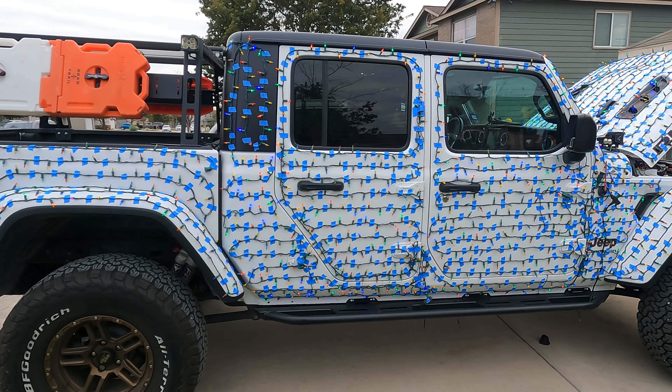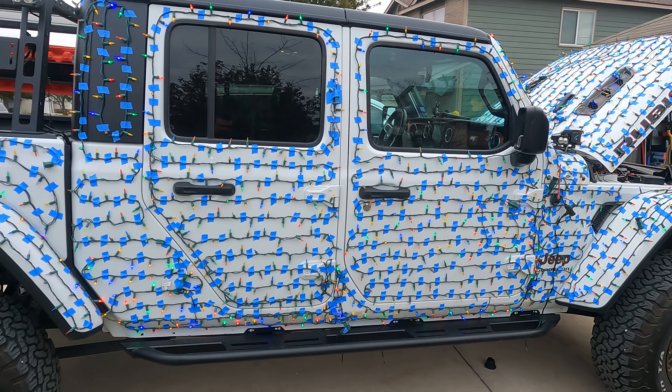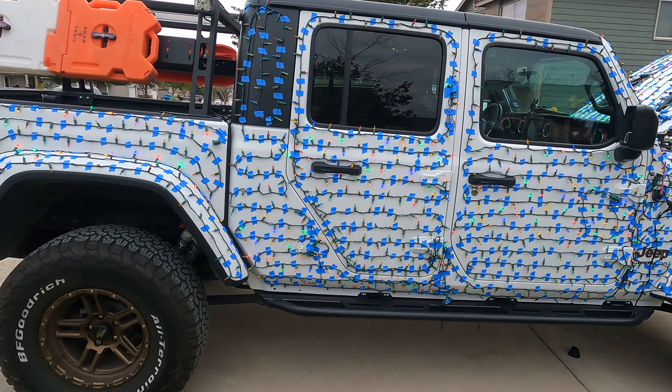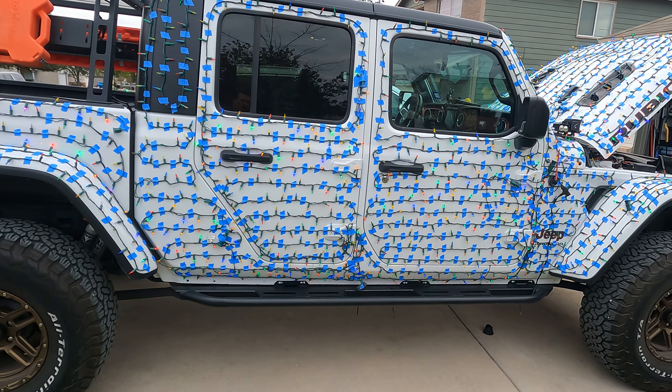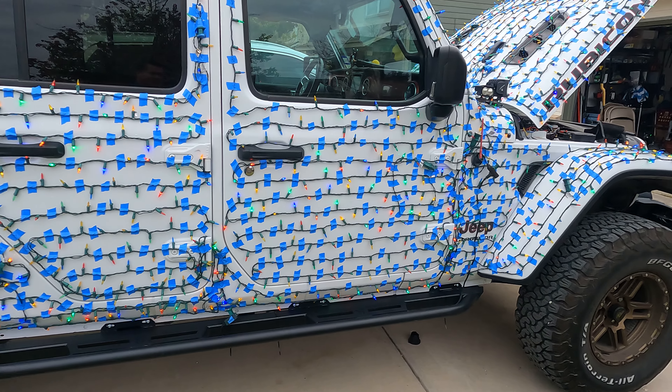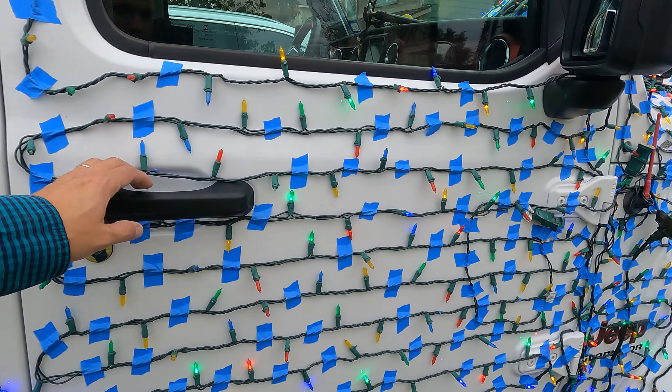Hey everybody, how you doing? Greg here. Just wanted to make this quick video to help educate how to get started with the Christmas lights on your Jeep, how to power them up, how to tape them up, and just how to bring some extra festive holiday cheer to your nearby community. We'll go ahead and get started and dive in.